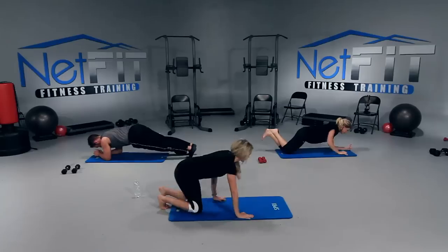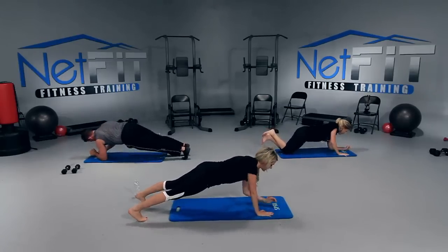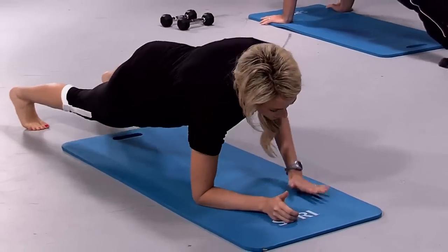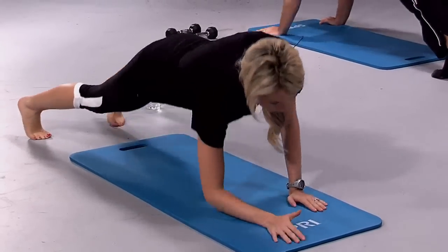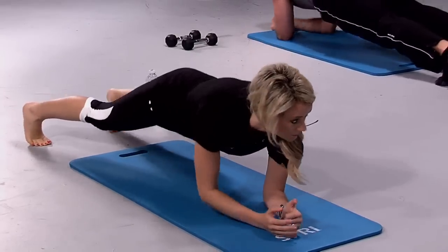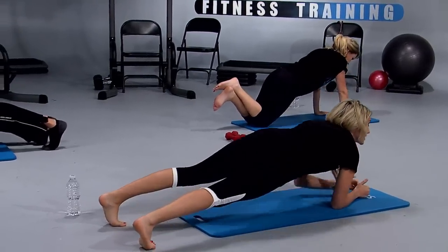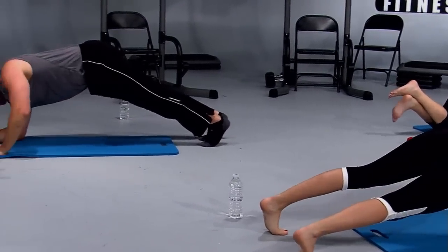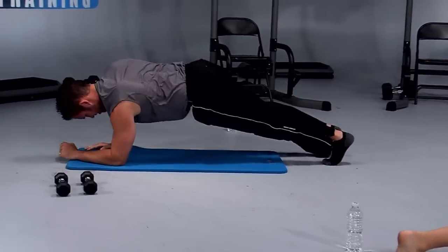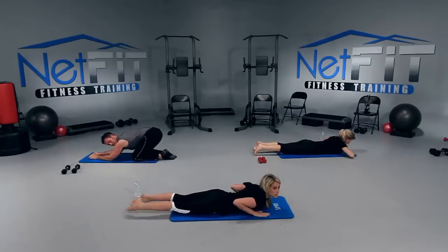Almost done. Nice and slow, keep it tight, almost there. Let's do four more — four, down, three, down, two, down, and one. Just lower yourself gently down to the mat. That's great, you guys — it's one of the best things you can do for your abdominals.